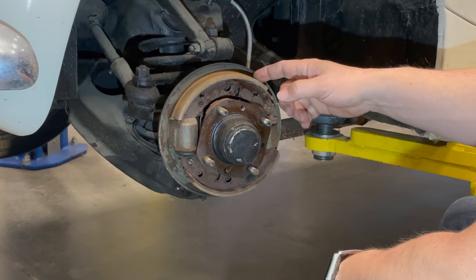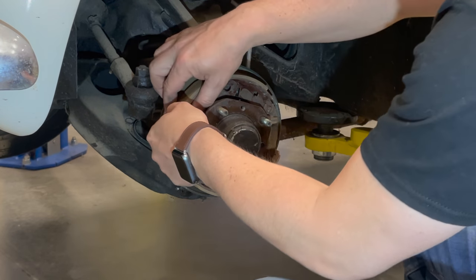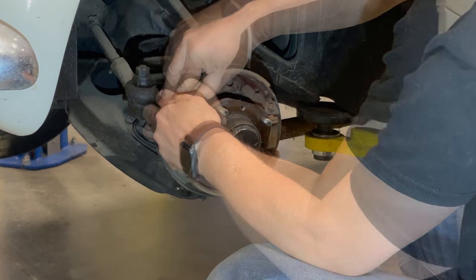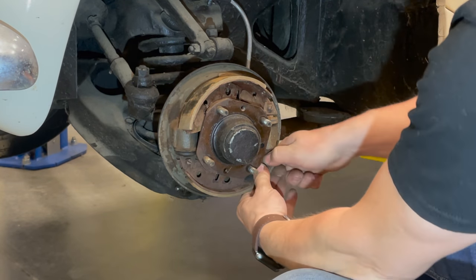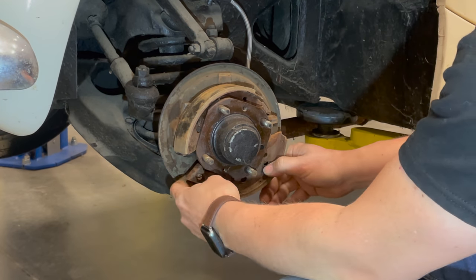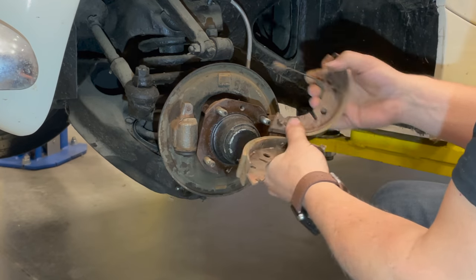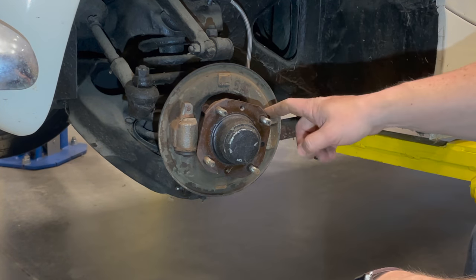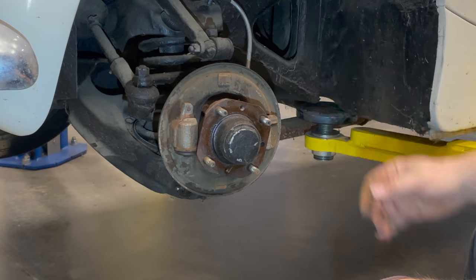You can fool around with the springs a lot to get the shoes off and when installing them, but I like to just pull them off one side. Now you can see the springs are loosened and you can take everything out. Put the car up in the air and we'll take the wheel cylinders out by undoing them from the back side of the backing plate.